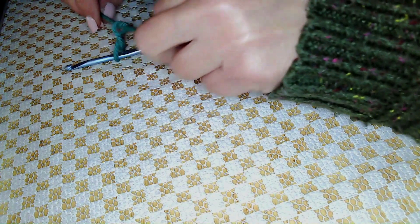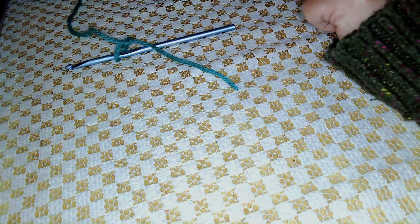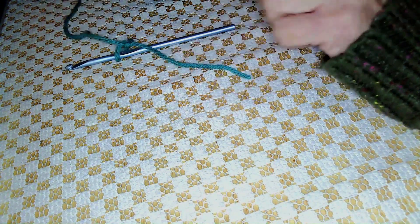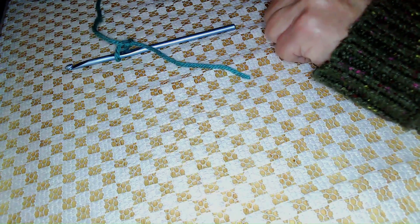You'll find that the easiest hook size for beginners is either H, I, or J, because they're larger to work with and you can see your stitches a lot better.